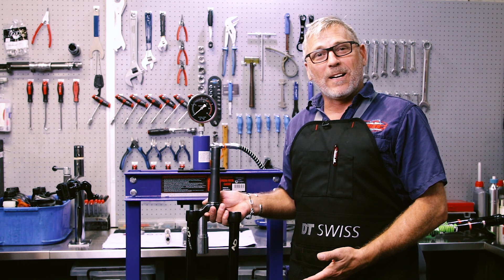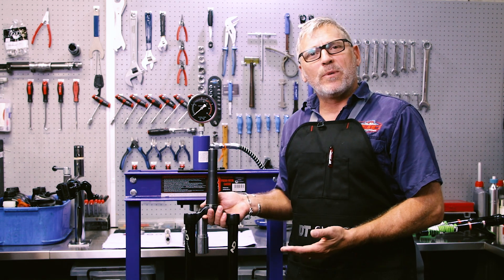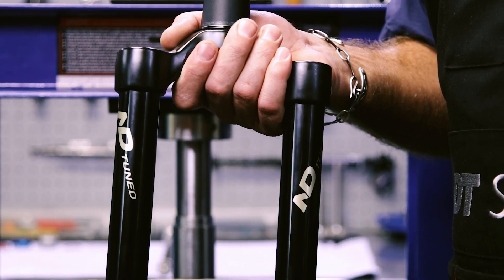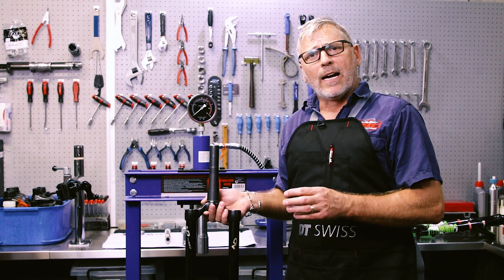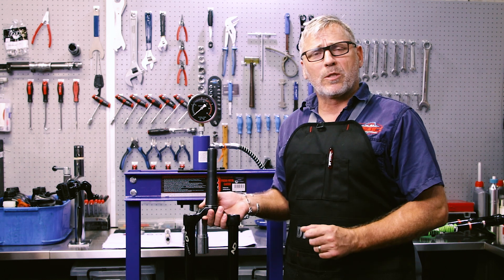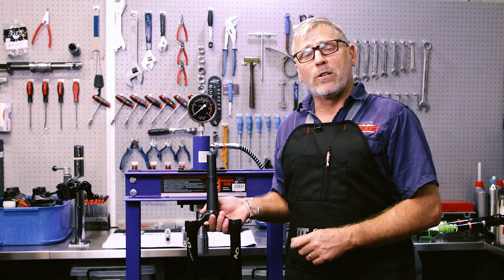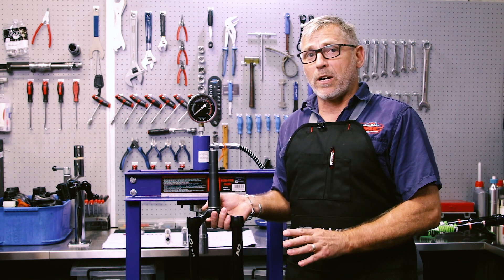I've just pushed the tubes in now. Let me talk about NDTuned — a Portuguese company that we deal with; we're the distributor in South Africa for them. They manufacture their tubes to their own tolerances and spec. They actually use a 40-micron thick coating, which is double the spec called for from the OE manufacturers. So the quality is really good, the hardness is there, and it's a great upgrade for any fork.